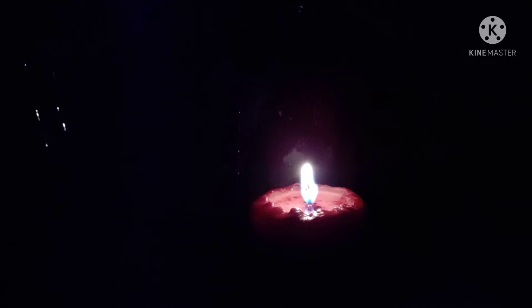Hi, everyone. I have another bedside candle meditation for you tonight. I am using a red candle. I have a red plate behind it for the reflection of the candle flame. You can see that.